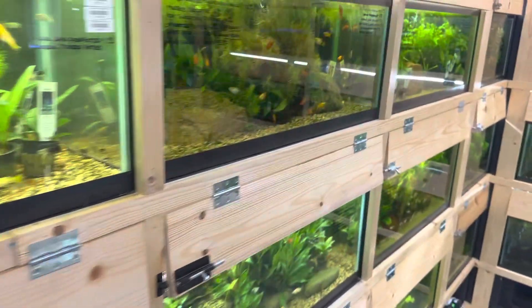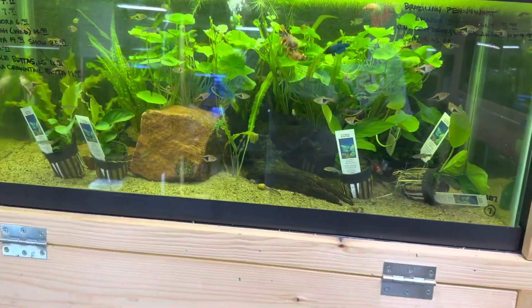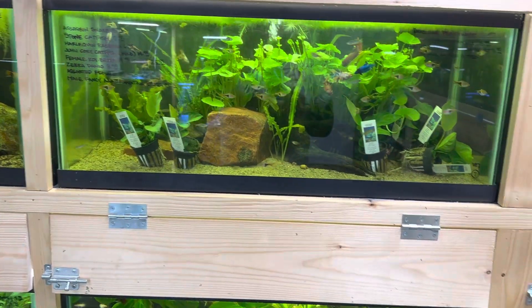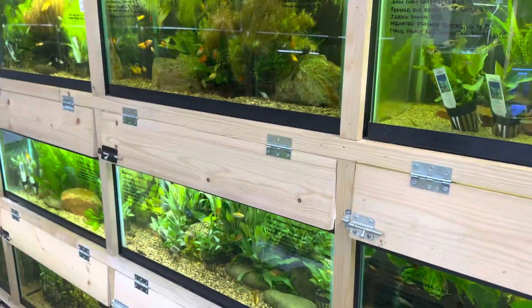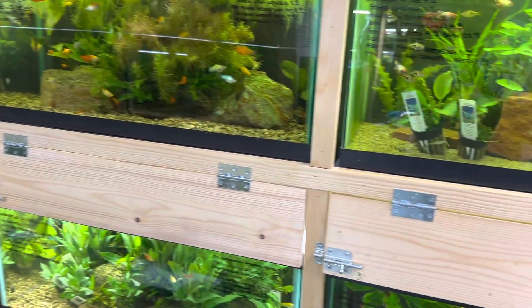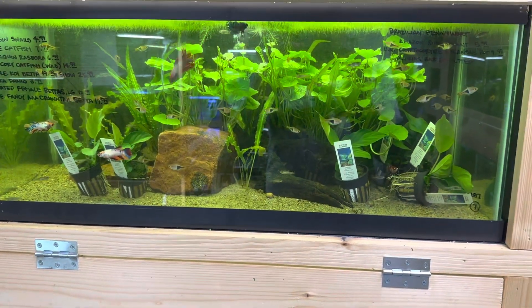We want our bettas to live long and happy lives. So I tell people: no smaller than a 10 or a 5-gallon tank. We keep our bettas in 20s. Now if you want fish with them, then you need to also consider how much space there is.